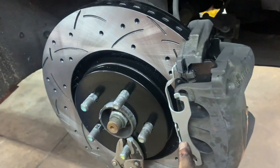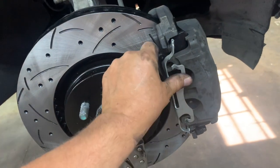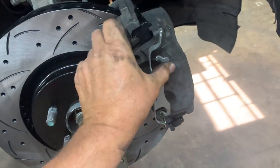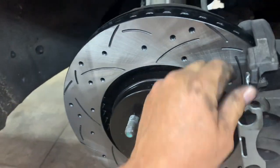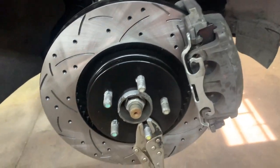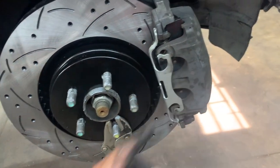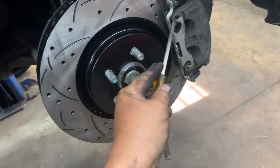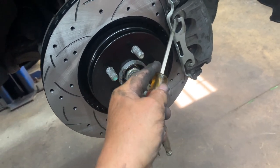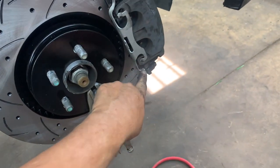Put your anti-rattle clip in — get it started at the bottom first, bring it over, get the top latched in, then get a screwdriver and push it in. Push it back down as well. Once it's in, make sure it's fully seated on both the top and the bottom.